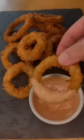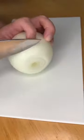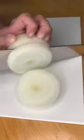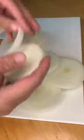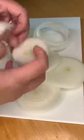Hey guys, let's make some crispy onion rings. First, you want to peel one large onion and slice it like this. Then you want to carefully separate each layer of the onion slices to make the onion rings.